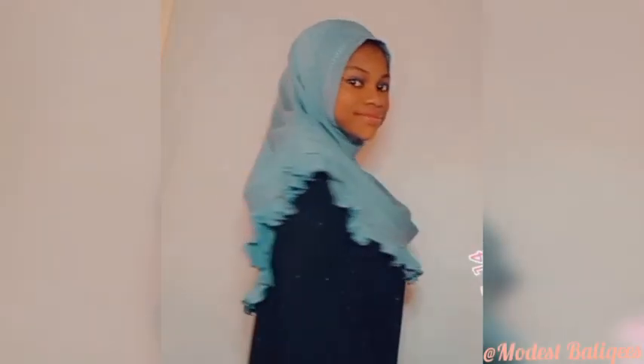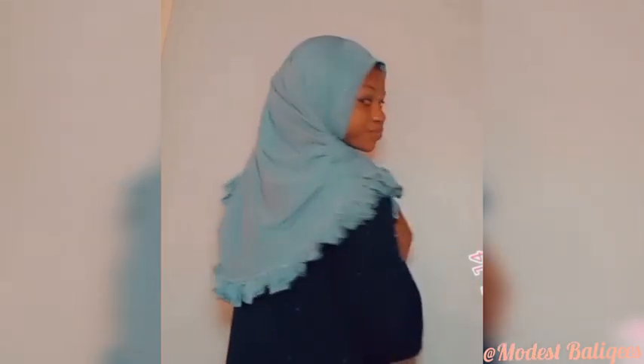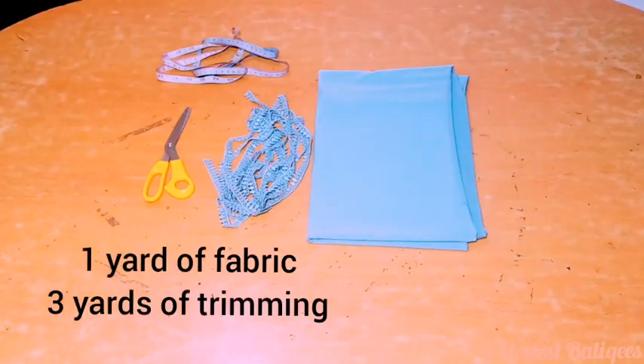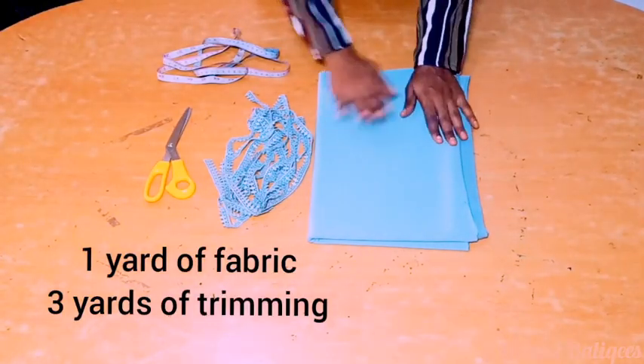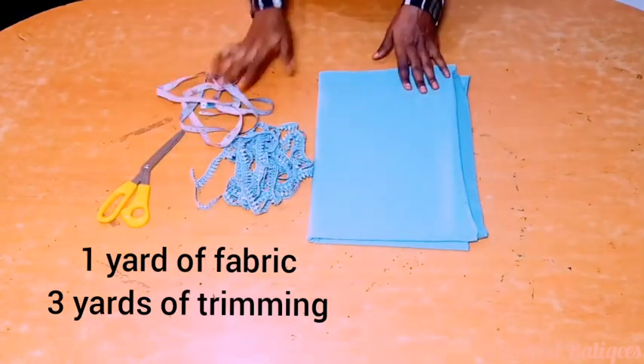Assalamualaikum, welcome back to my channel. Today's video is a tutorial on how to make this hijab. If you are viewing my channel for the first time, welcome, and don't forget to tap the subscribe button and the notification bell for more videos like this. Basically, what we need for this tutorial is one yard of fabric, three yards of trim, my scissors, and my tape.